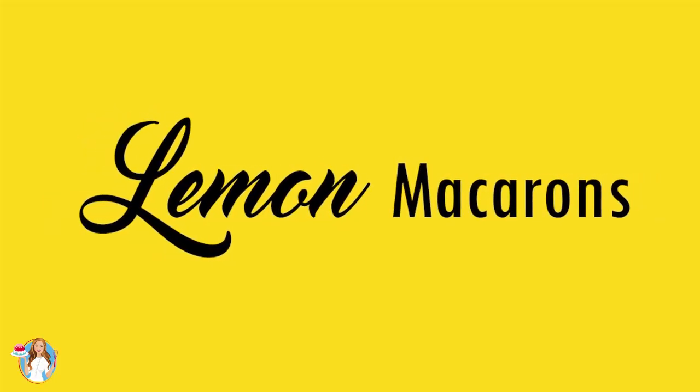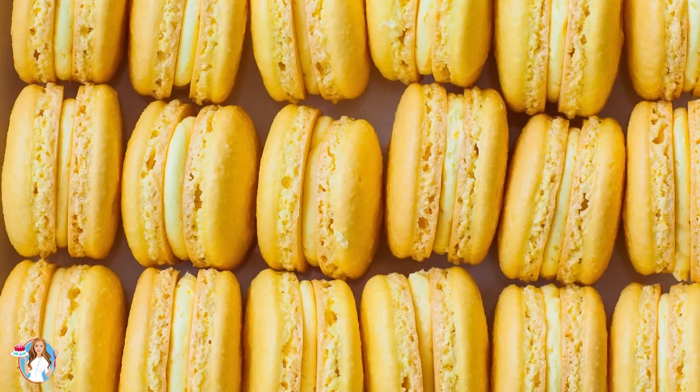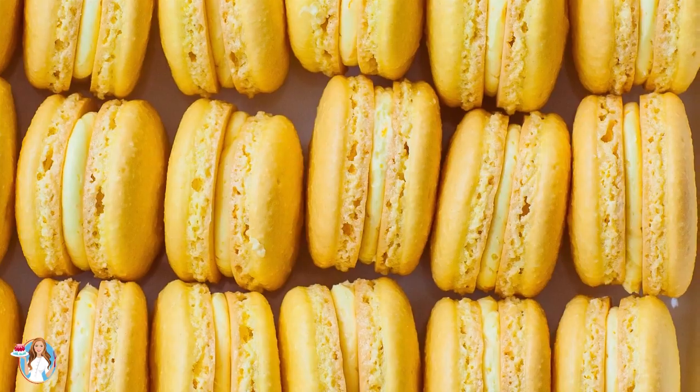Hi everyone and welcome back to my kitchen! It's been a while since my last macaron video, so today I am back with a brand new flavor for you guys. I'll be making my triple lemon macarons and these are so delicious. They have so much incredible lemon flavor and they're perfect for spring and summer.